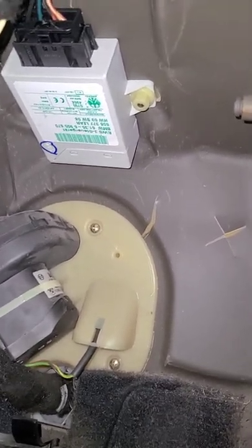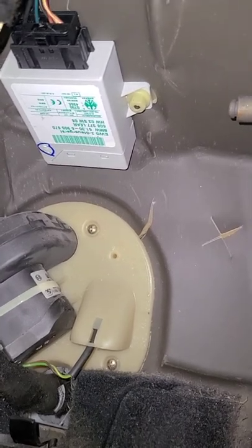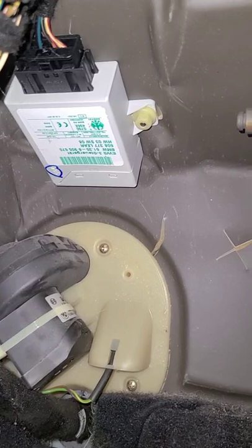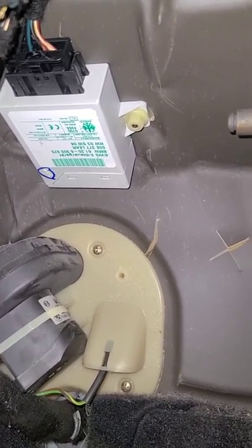When I remove it, I'm going to insert my modified fuse to bypass the EWS module and go straight to my starter. The purpose of this is to test the starter and see if the starter needs to be replaced or not.